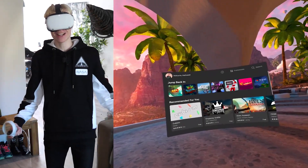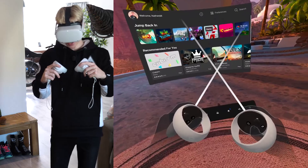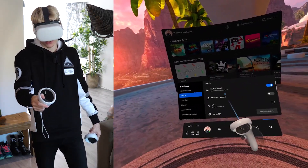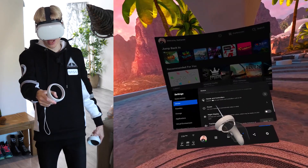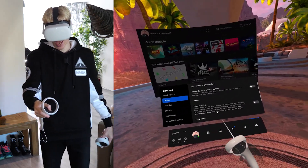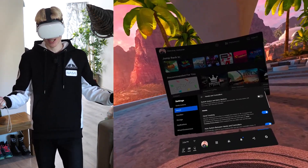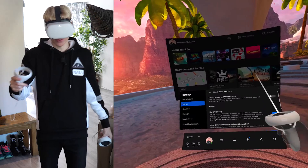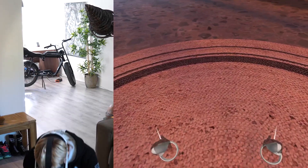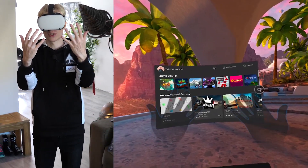So here we are inside Oculus Home. From here we can start using the hand tracking. What you want to do is head over to the settings, then device, scroll down until you bump into Hands and Controllers, click on that. And over here you can enable the hand tracking by simply flipping the switch. That's all — it's super straightforward. When done, you can close the settings and put your controllers on the floor.